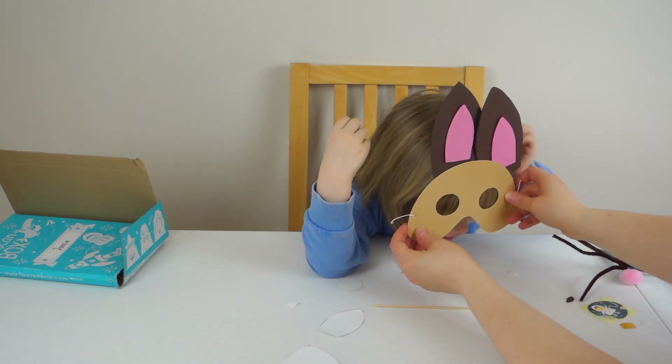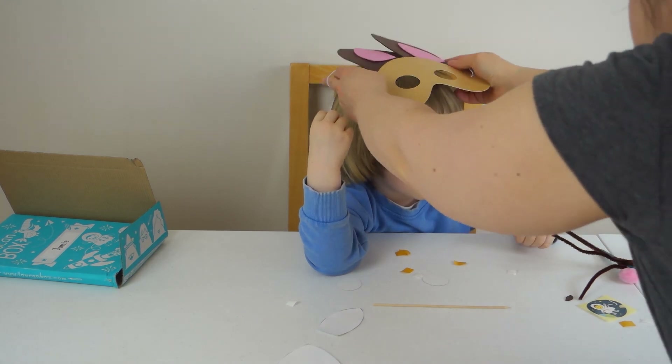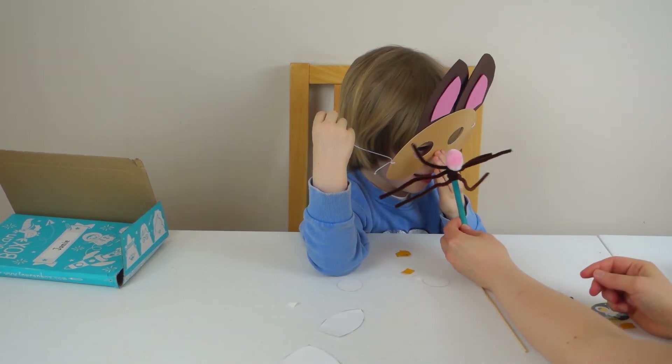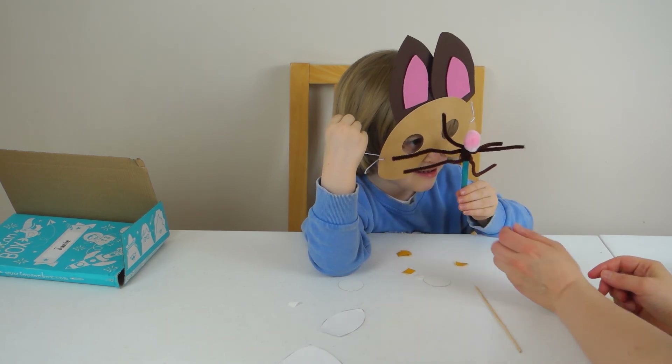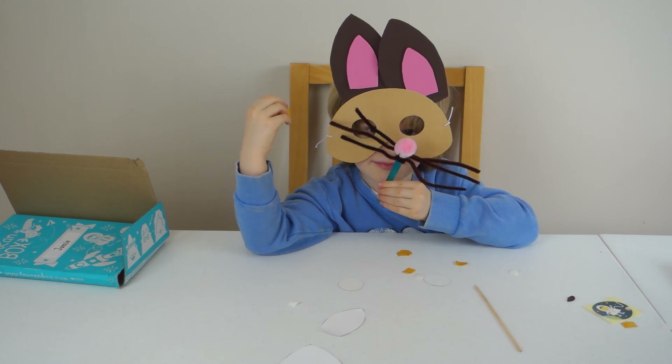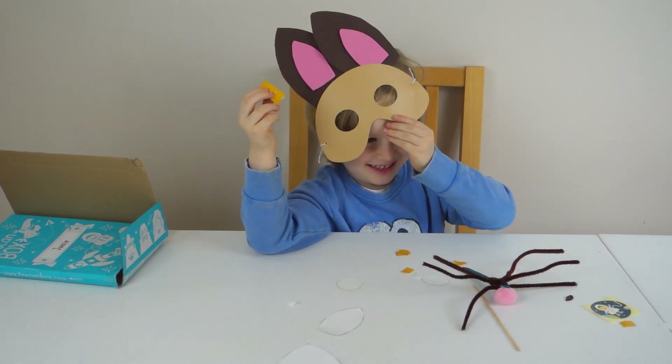It's finished! It's finished — okay. Can you see your bunny nose? Hold that to your face. Show your bunny. You're so cute! I like it.